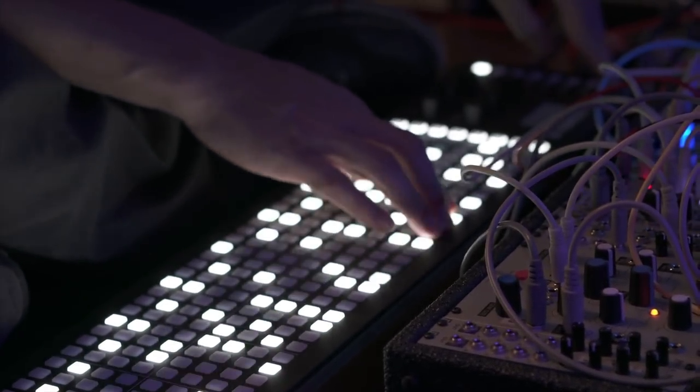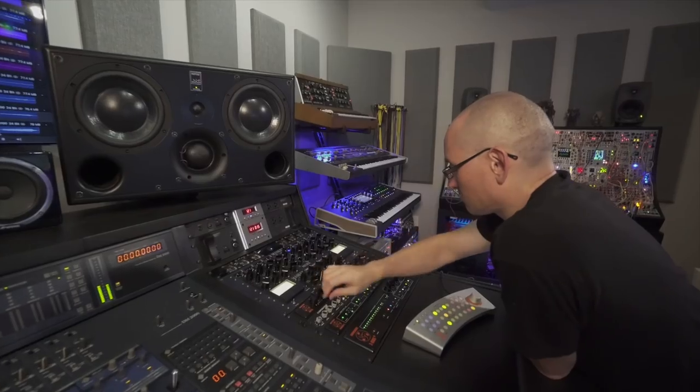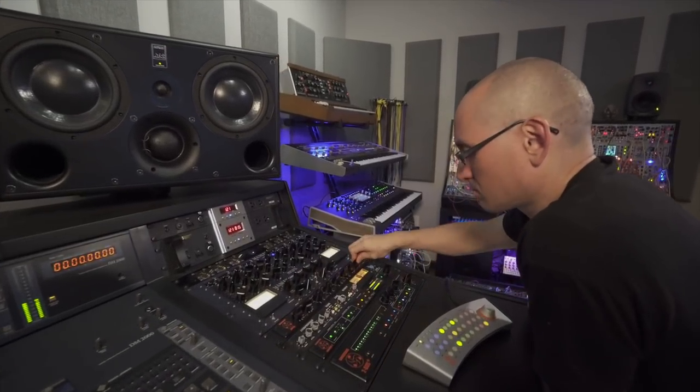Then I would record all these multi-track sessions that I would capture with the 2Bus Plus and some of the Dangerous stuff, and then mix the record pretty much entirely by hand.